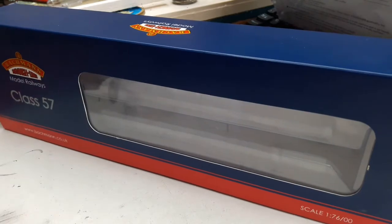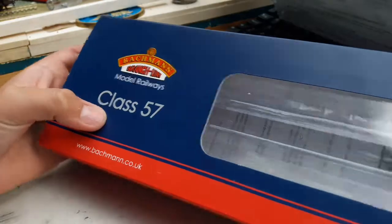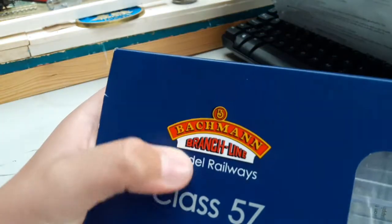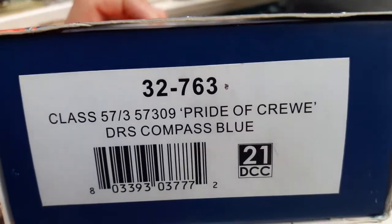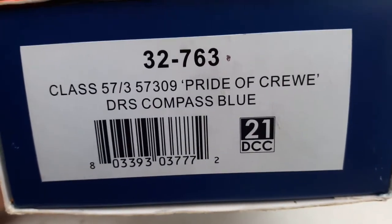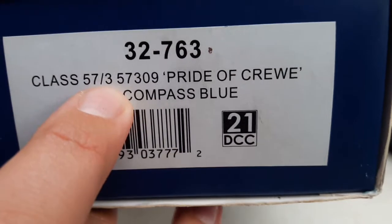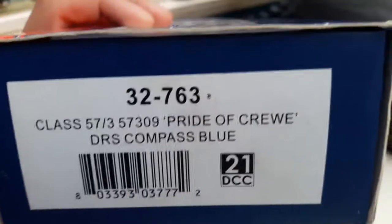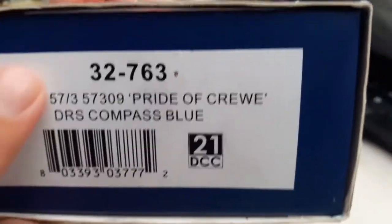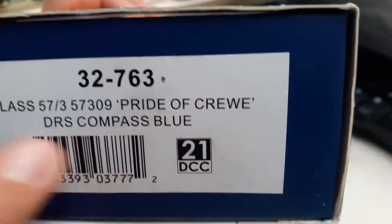Hello, this is Glossow Itch Junction again and today we've got another review. We're reviewing the Class 57 by Bachmann — Bachmann Branch Line Model Railways. Looking at the end a bit closer, it's prior to Crewe numbered, it's 21-pin DCC ready. Product code is 32-763, Class 57 dash 3 — the dash 3 means it's the third type of 57 made out of a dash 9. The number of the loco is 57309, and it's in DRS Compass Blue.